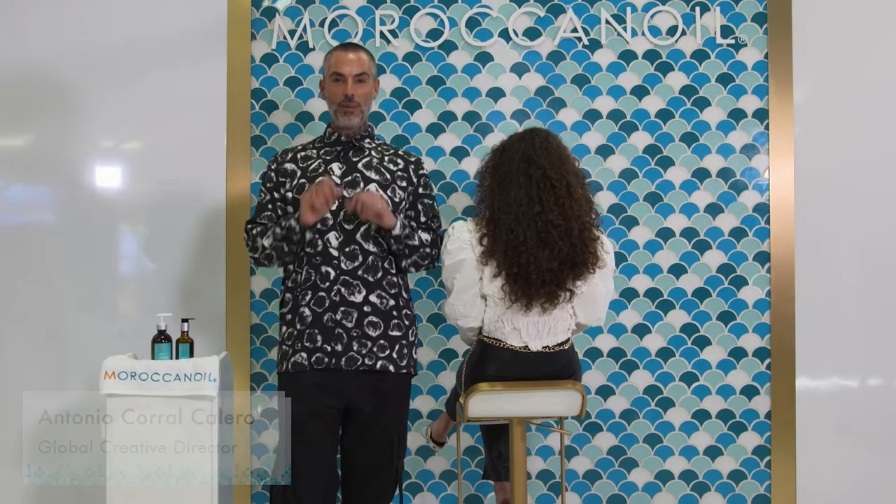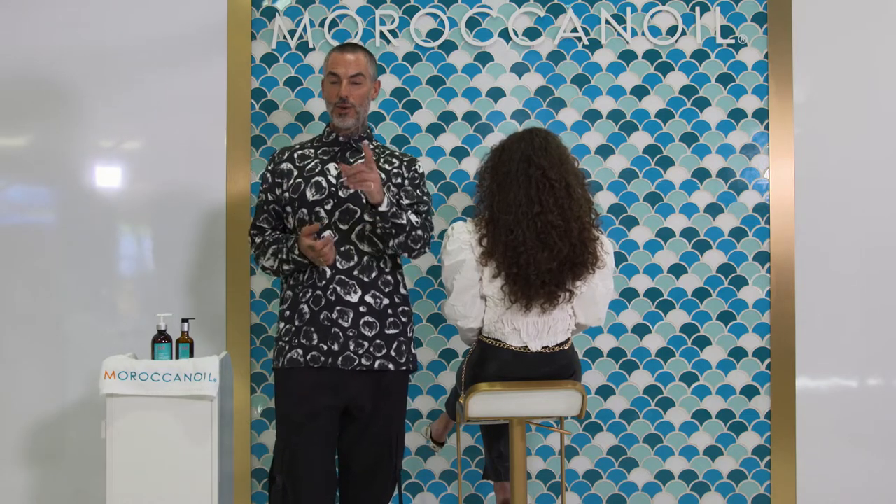Hello everybody, how you all doing? This is Antonio Corral Calero, Global Creative Director of Moroccan Oil. Today we're going to be touching base about a lot of the questions that you all had about how we use certain Moroccan Oil products.